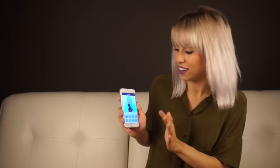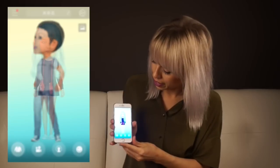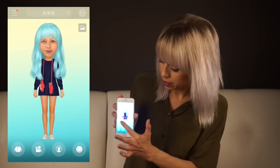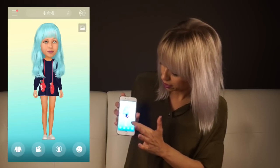Once you've decided you love your avatar, go to the top right-hand corner and click on that — it's going to bring you a full body view of your avatar. Drag around and get a 360-degree view.